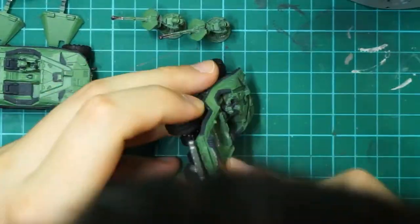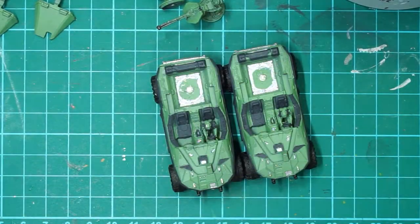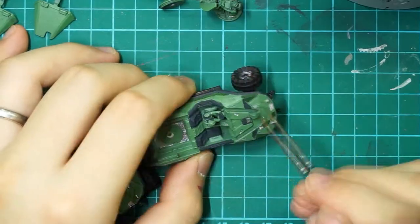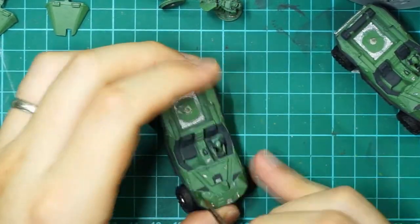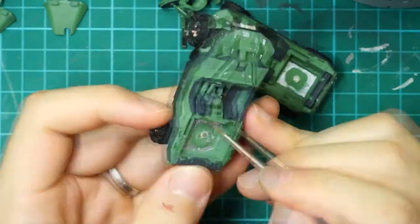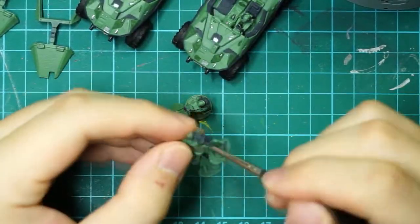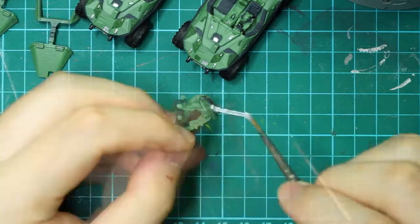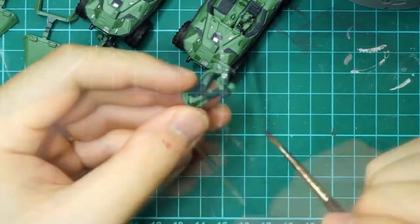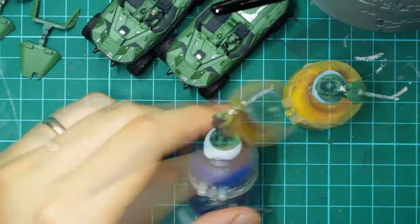Everything was primed Negro Black by airbrush and then they were based with Goblin Green mixed with Blanco White before painting. I dislike pure black, so when you see me use black in the video, you actually see me use Heavy Charcoal — it's particularly useful in this case because it actually looks like rubber on cars. Otherwise I used a mix of greens, blended blacks, and silver to accent different parts of the Warthog. I used Hot Orange for the brake lights.